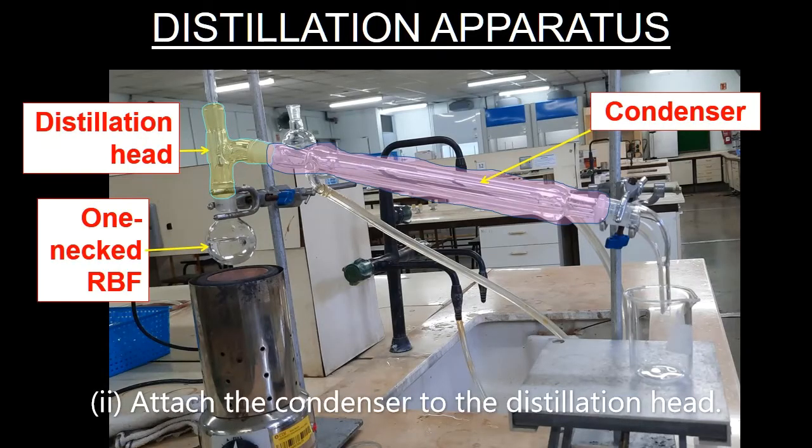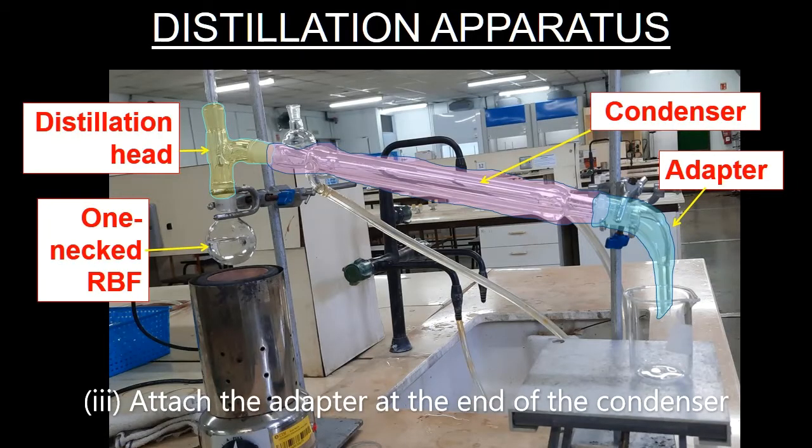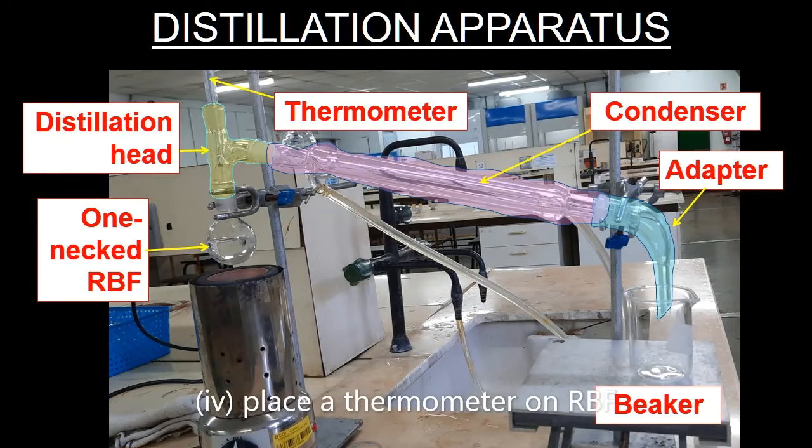Next, attach the condenser to the adapter as highlighted in pink. Then, attach a fraction collector at the other end of the condenser as highlighted in blue. Insert a thermometer into the adapter and place a beaker below the fraction collector.